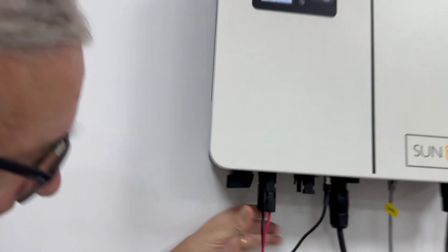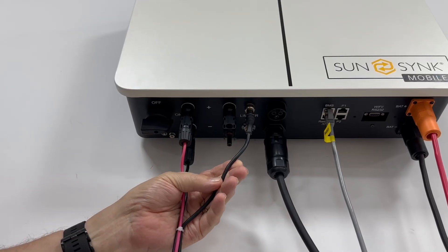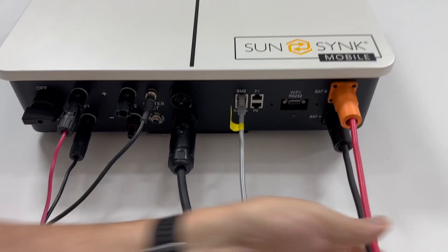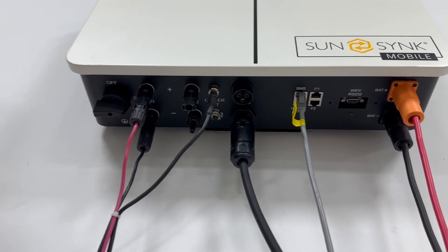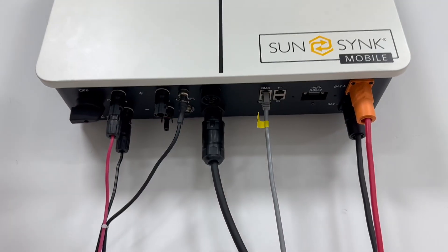You've got the solar isolator here, your two MPPTs here, your CT coil here, your battery comes — your BMS here, and for your battery itself is here. Everything is all underneath. We mounted everything underneath to make it really simple and nice to install, especially if you're putting it in close proximity to another battery.